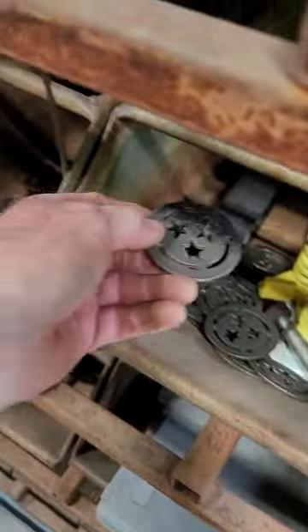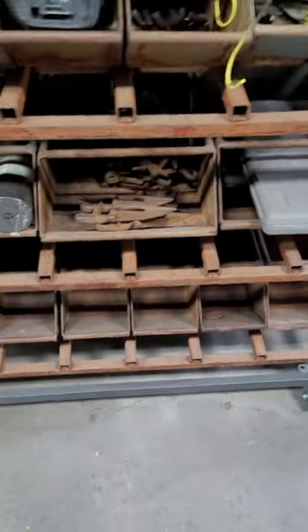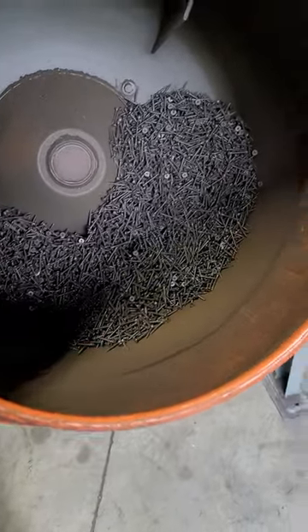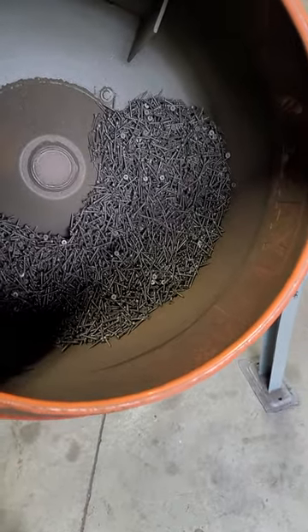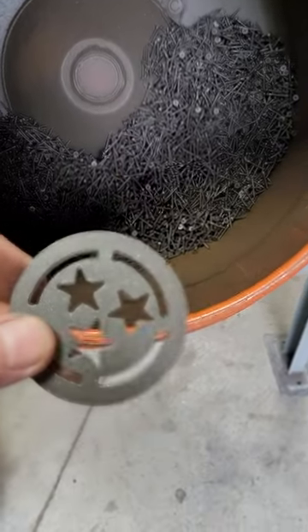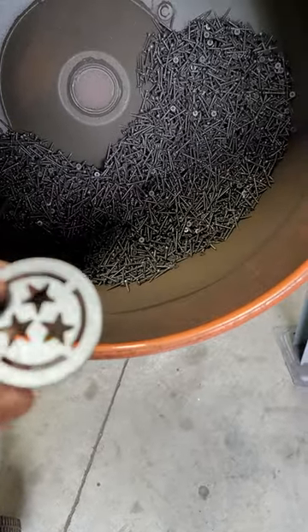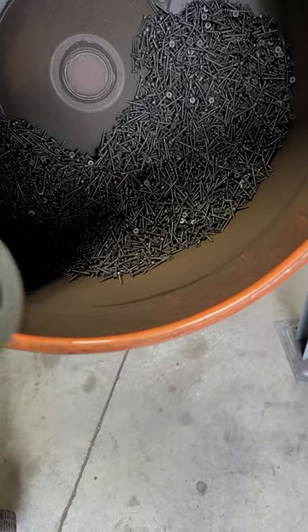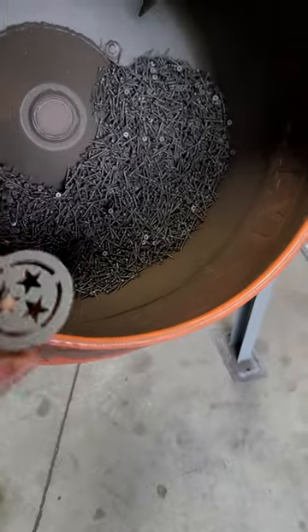I do a lot of small parts — I'll forge leaves and things for projects. I do a lot of florals, so I'll just dump them in the tumbler and turn it on. I usually wear ear protection when this thing's running. For most stuff, if it's not heavily scaled or real bad, you run them 20-30 minutes and it does a pretty good job. I have run some parts as much as an hour. Those little plasma cut pieces I showed you had a lot of buildup — the cut quality on the backside was pretty rough — so I had them in here probably two to four hours of runtime, but they were really rough when they started. I just left them in there since I didn't need them immediately.